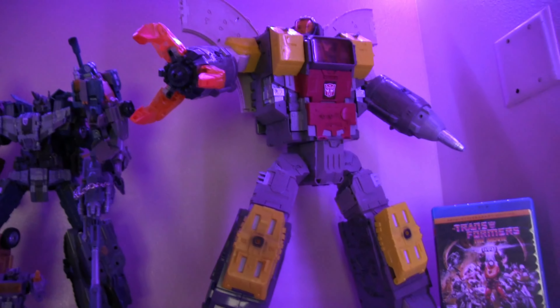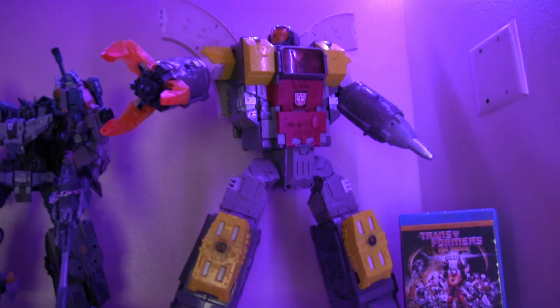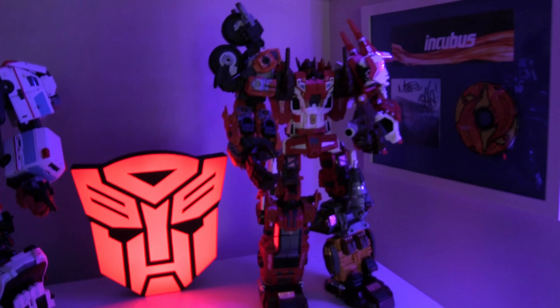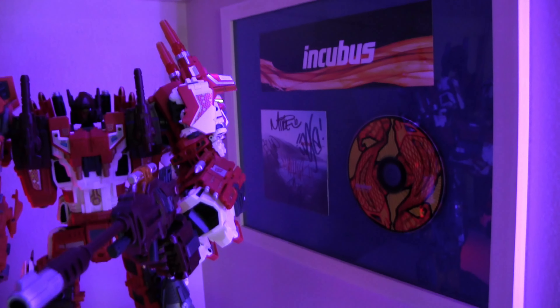We have a Hasbro Omega Supreme right there — he's pretty tall, I think about 18 inches. We also have a Transformer movie on Blu-ray right there. Now let's bring you down to the shelf below.